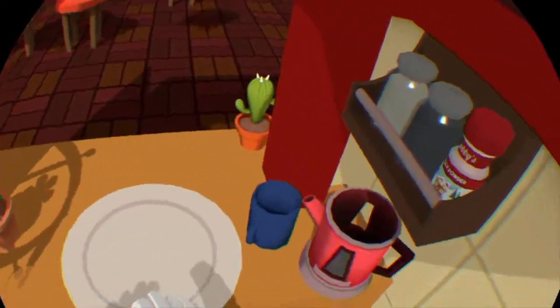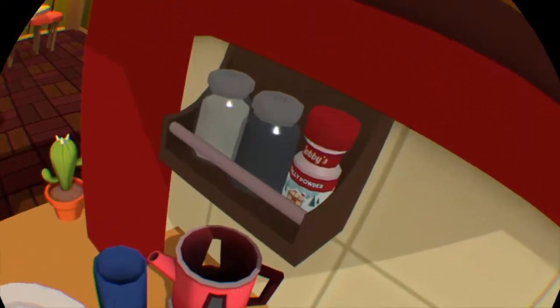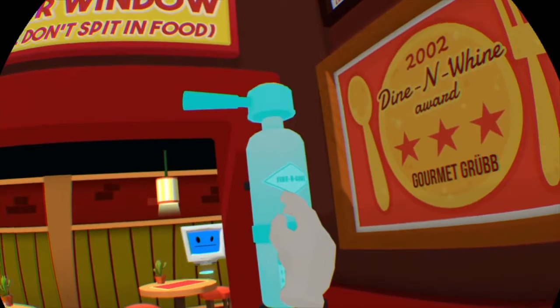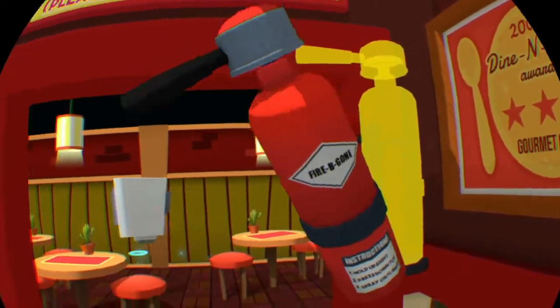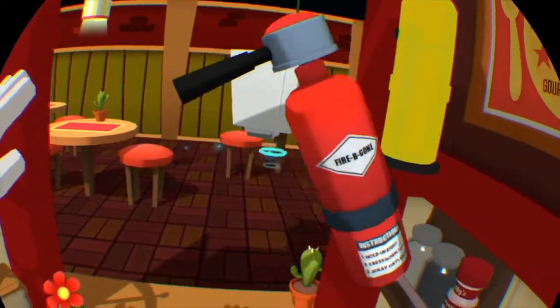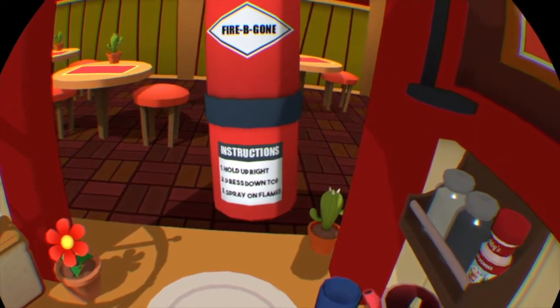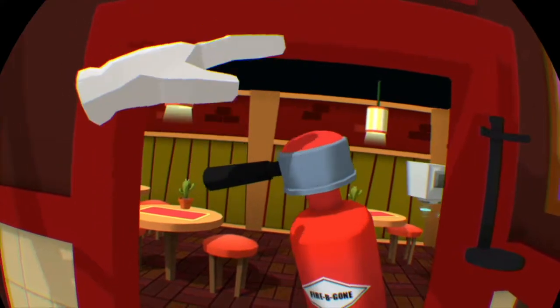I know you like the hot and steamy stuff, but not today please — not in the workplace. What else we got? Salt, fire extinguisher — and I can take it! How do I use it? Hold, press down the top — boom boom!